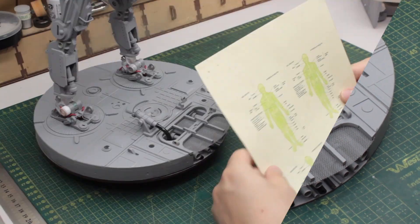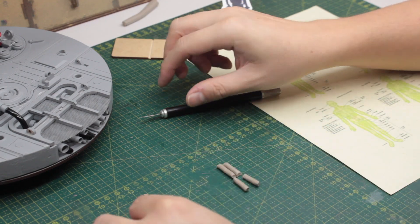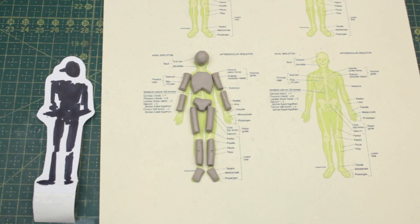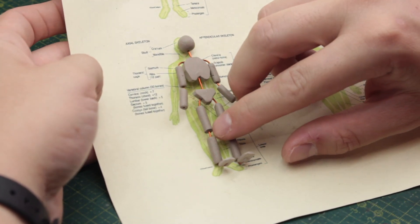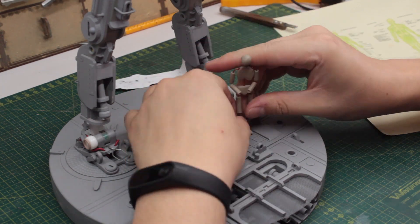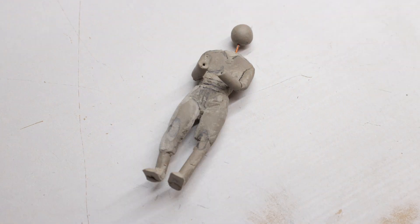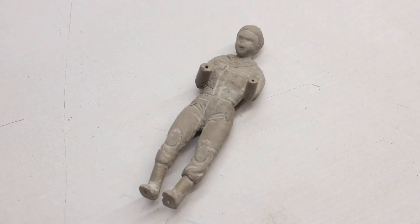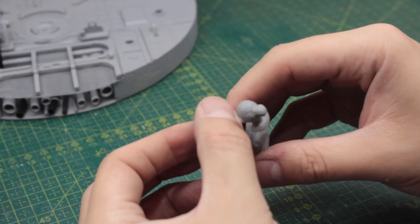Now let's work on the human figure. This is a 1 to 20 scale diorama, so my human figure would be 9cm high. I printed some anatomy guides at that scale and used them to create a basic skeleton using some epoxy putty. I posed it, trying to find a natural human pose, and once happy I sculpted the figure by adding and removing epoxy putty. This human figure is basically holding a gadget checking the diagnostics running on the repair robot.